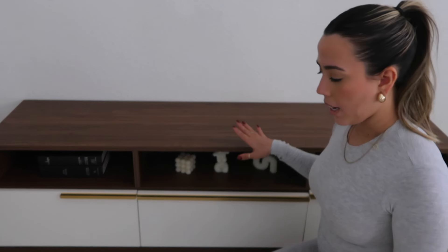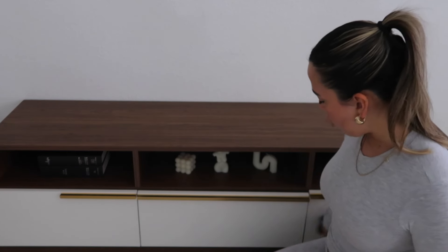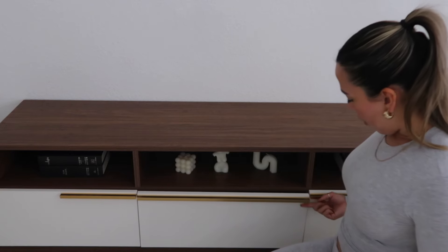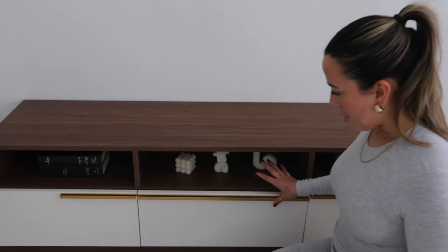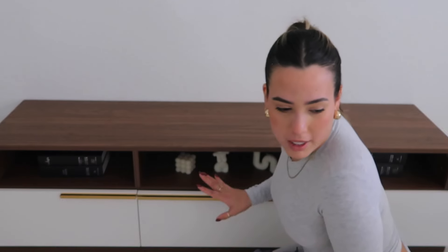I absolutely hate this TV console — it's from Amazon. I like the design but the quality is really bad. This drawer is obviously uneven and at the slightest touch it just opens. I do not recommend it, but you live and you learn.